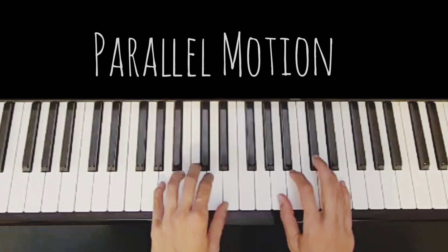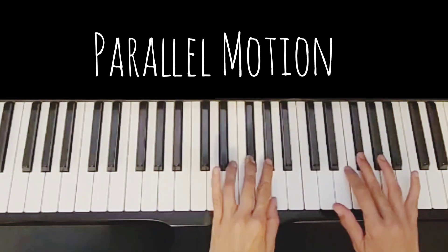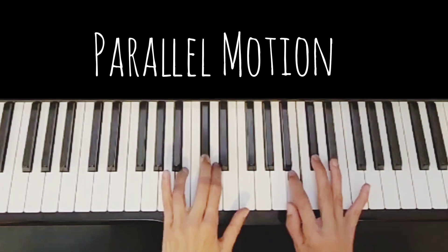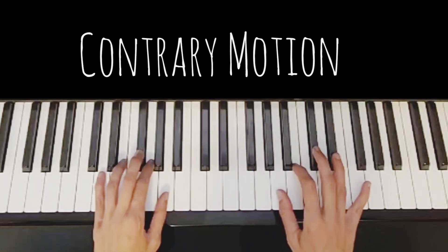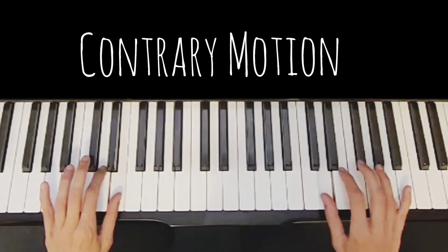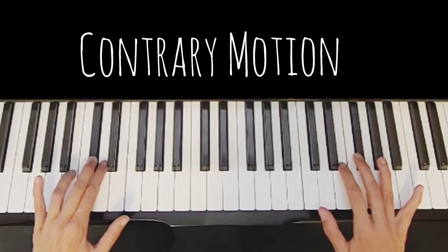Both hands. Contrary motion. Contrary motion.